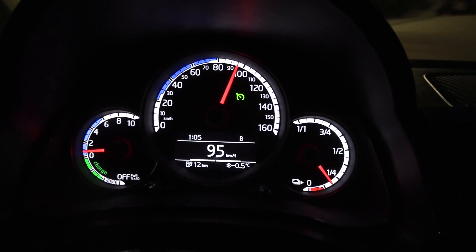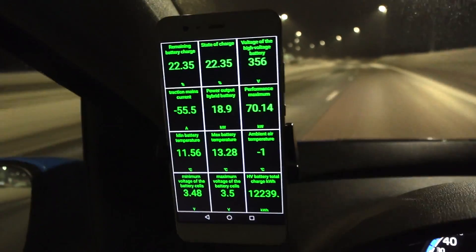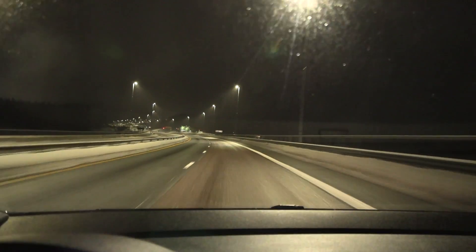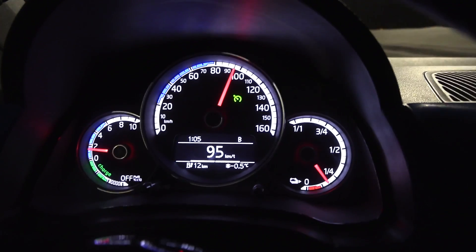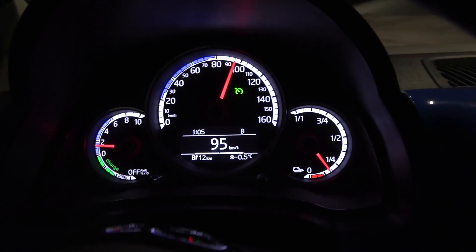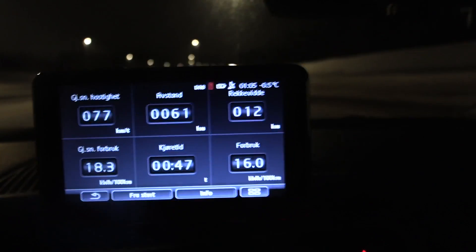Now we're down to 12 kilometers of range left, but that's still 22 percent — if the data is correct. The battery has heated up slightly to 11-13 degrees Celsius. I'm going to try to charge at Ionity — let's hope we can make it there because we have uphill. We got the first warning at 30 kilometers of range left, and I think there'll be a second at 10. So far: 183 watt hours per kilometer, and we've done only 61 kilometers.